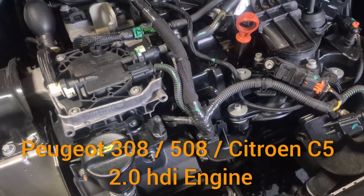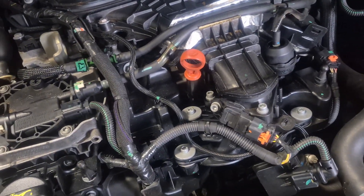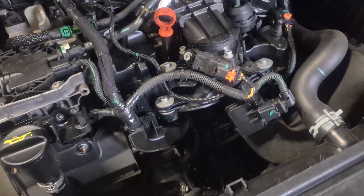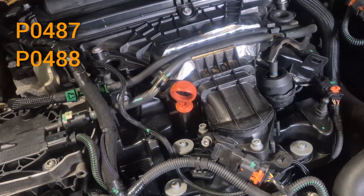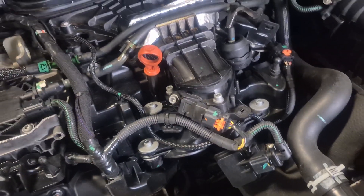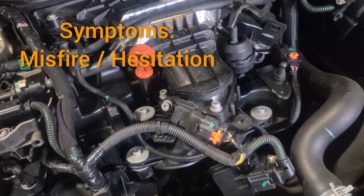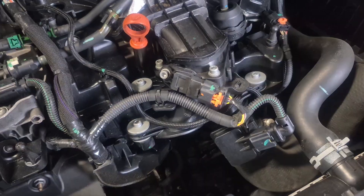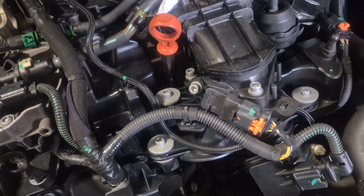Hi guys, welcome to my channel. Today we have a Peugeot 308 with an engine issue. We've got the engine light on with two codes: P0487 and P0488. When I accelerate, I can also feel some hesitation — the car is doing a misfire. I've already scanned the car with the OBD scanner and the codes are displayed.